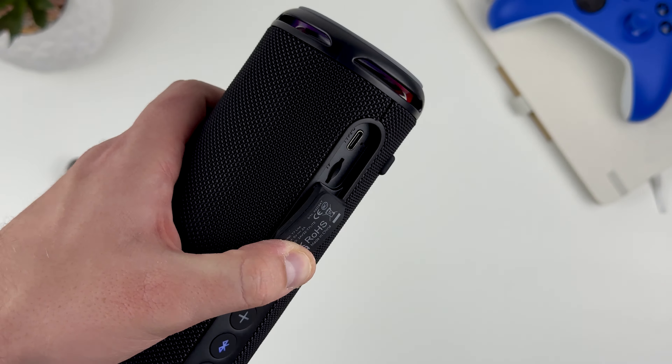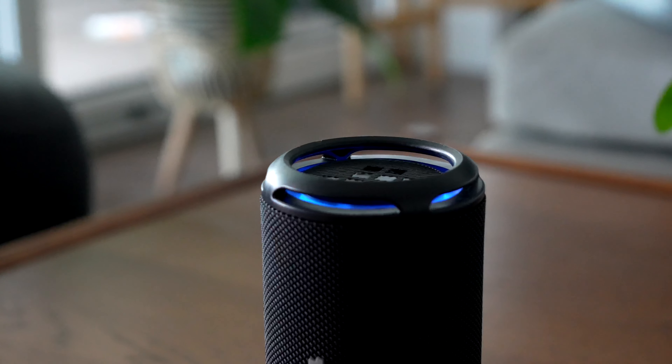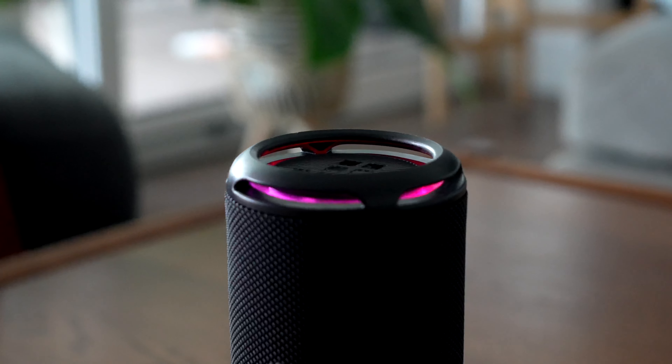It comes in four colors — the one I have here is black, but there is also pink, blue, and turquoise to pick from. As a cherry on top, there is also RGB lighting which syncs with the music currently playing and can further enhance the experience.